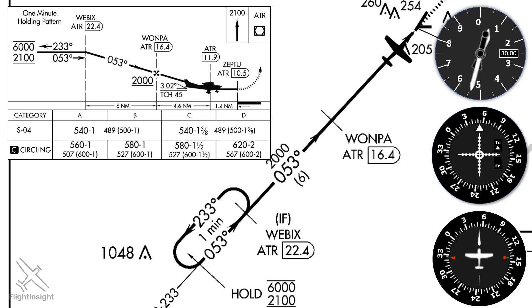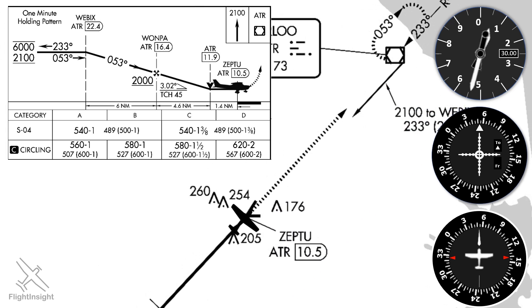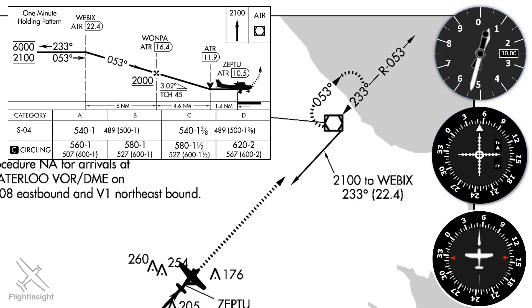The visual descent point is at 11.9 DME and is represented by the black V symbol on the approach plate. It's here from where we can make a normal descent to the runway and land. Some pilots choose to make this their decision point — if the runway isn't in sight, they'll execute a missed approach. If we do go missed, we won't execute it until reaching the missed approach point, which is ZEPTU at 10.5 DME. At that point we'll start a straight-out climb to 2,100 feet.